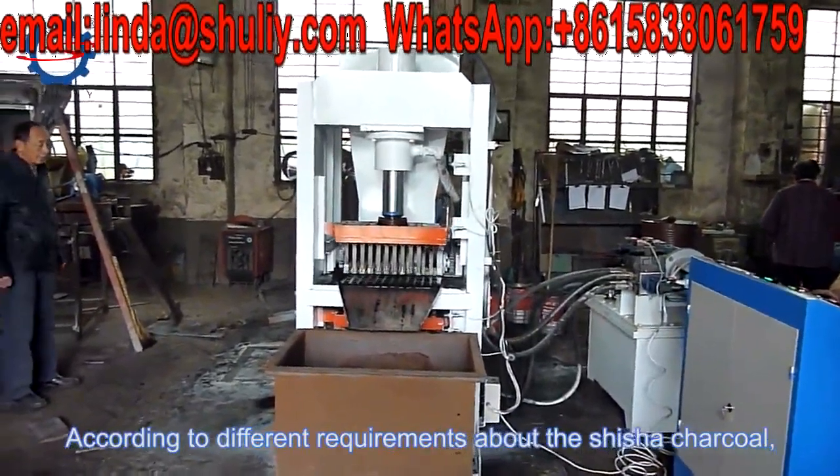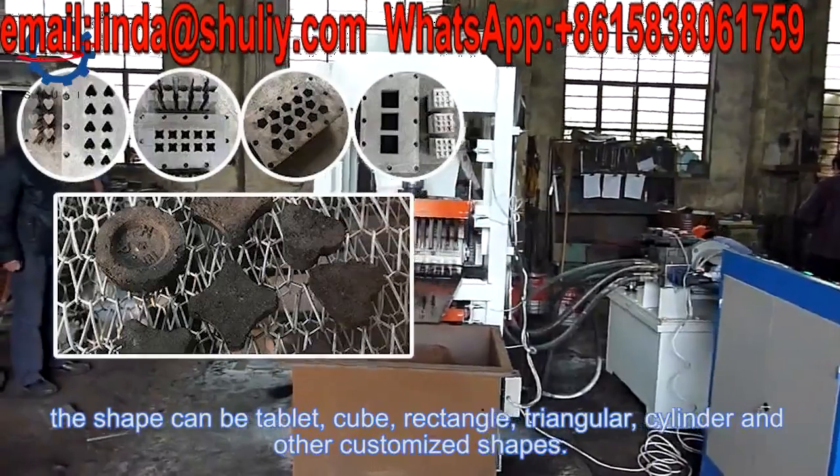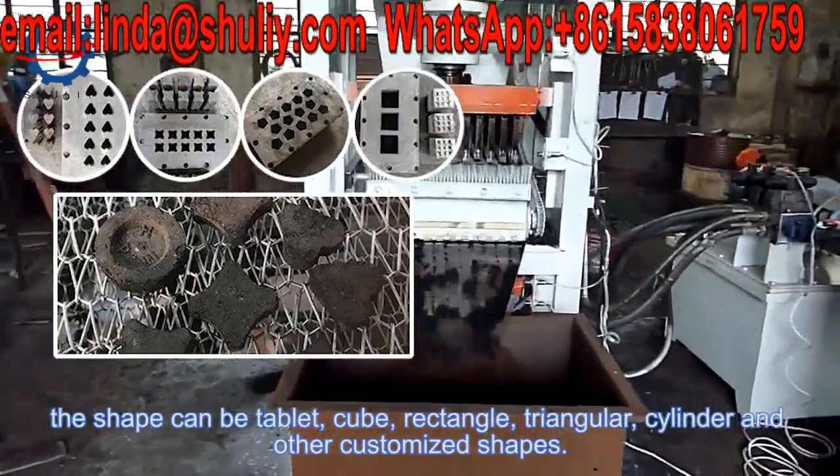According to different requirements about the shisha charcoal, the shape can be tablet, cube, rectangle, triangular, cylinder, and other customized shapes.